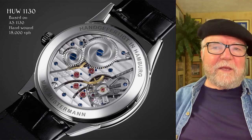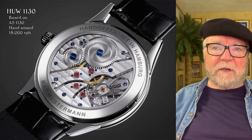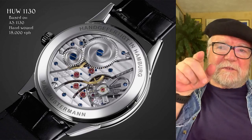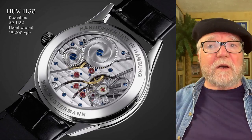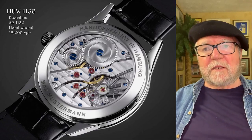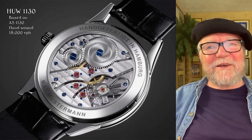They have an exhibition window in the back so you can see the movement. The HUW 1130 has four gold chatons, each with a little ruby on top. It also has a swan neck regulator, and below that you can see perlage finishing. On the barrel and winding area you can see some snailing, and then Geneva waves — or as the Germans call them, Homburg waves — in between.